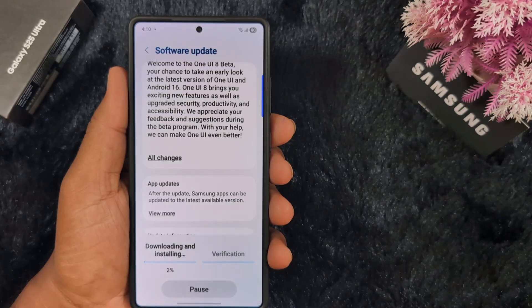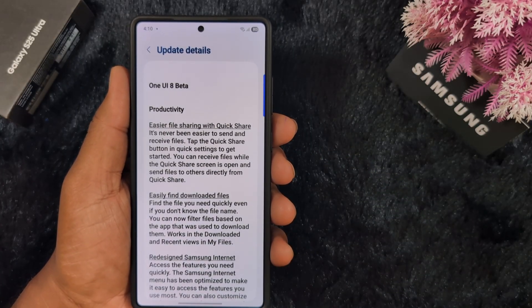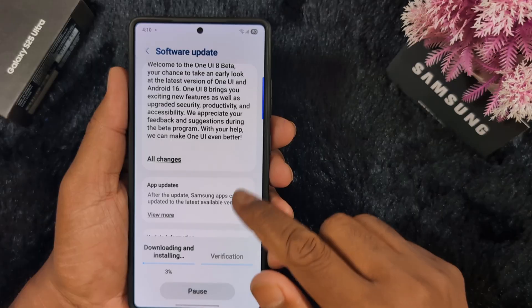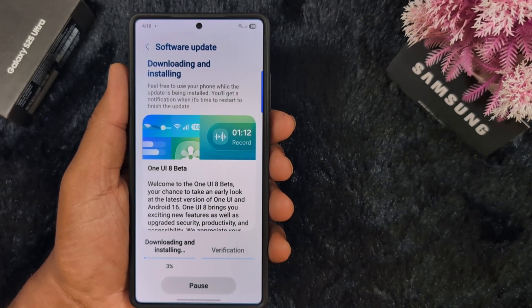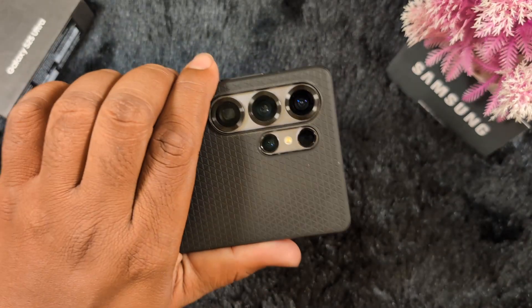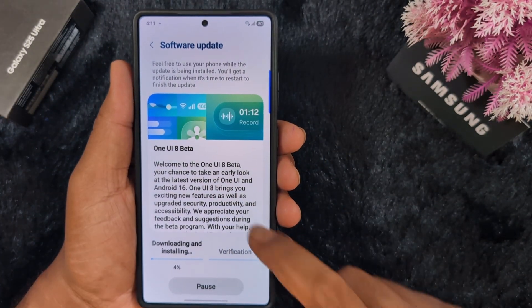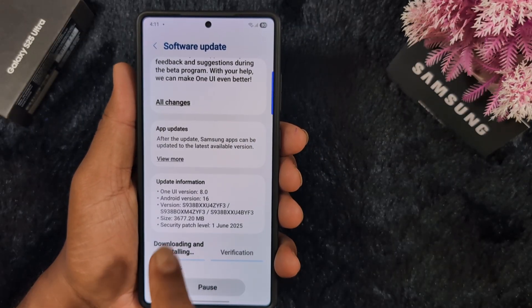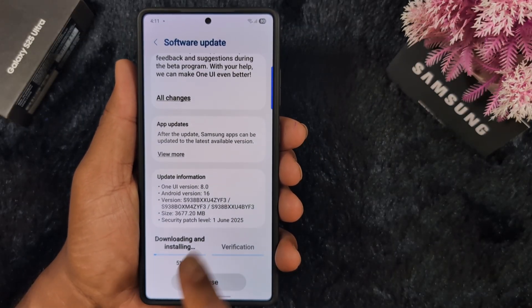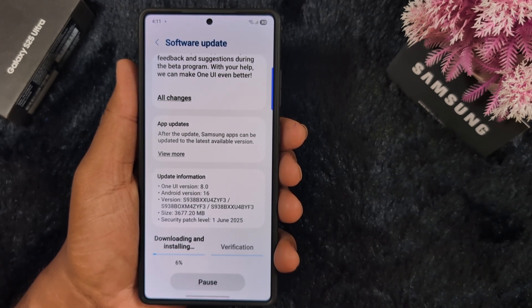This is your chance to take an early look at One UI on Android 16. Here you can see the All Changes option — tap on it to see the available changes, including easier file sharing with Quick Share. This is the One UI 8 Beta update on your Samsung S25 series. One UI 8.0, Android version 16.